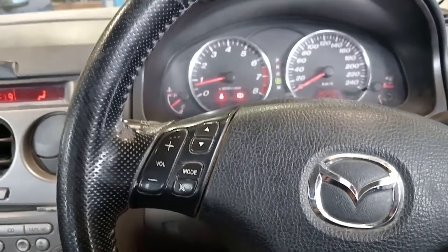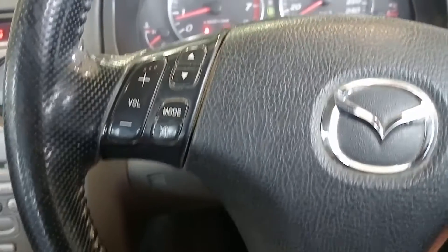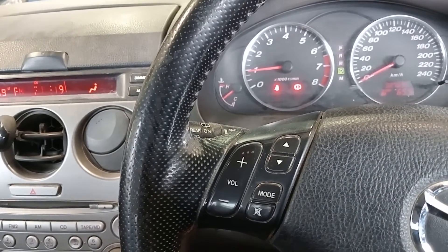We have a Mazda 6 with a collapsed engine mount. Here's a good way to diagnose it. We're in drive but foot on the brake so we're not going anywhere, and we're just going to bring the revs up. You can hear the rattling and everything — it's really, really harsh through the body of the vehicle.